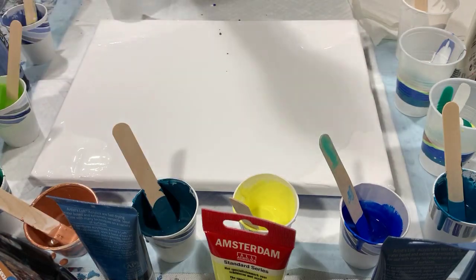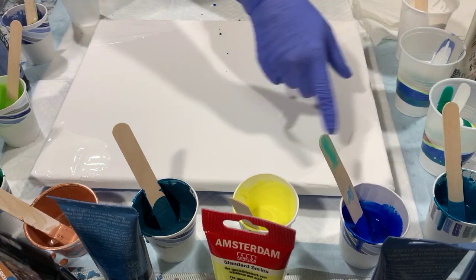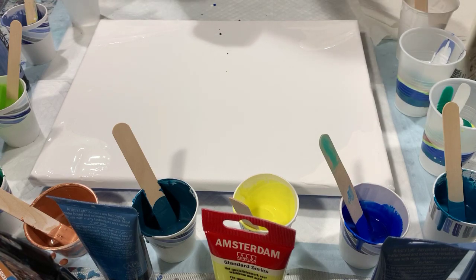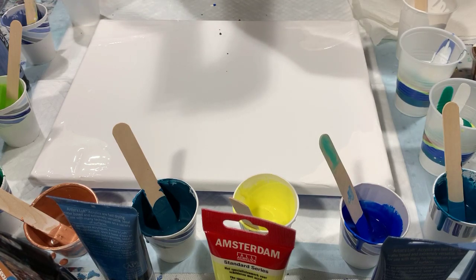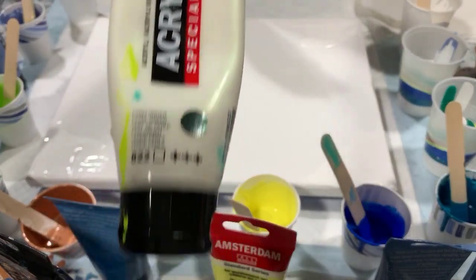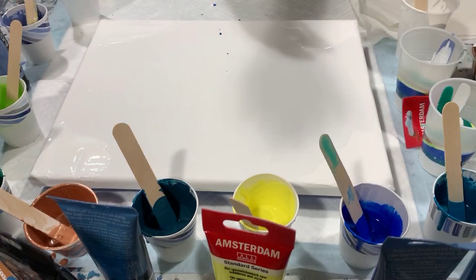Hi everybody, it's Deb from Dandy Art Gallery. Today I have a 12 by 16 gallery wrap canvas. I've put the Artists Love Flow acrylic white on the corners and just around the edges, and to that white I've added a little bit of the Amsterdam pearl green.